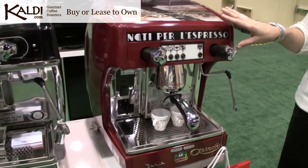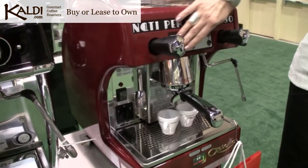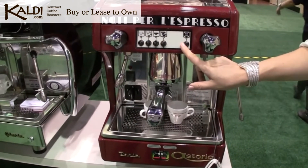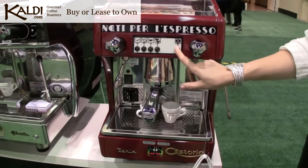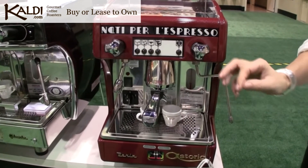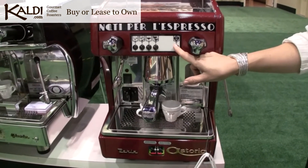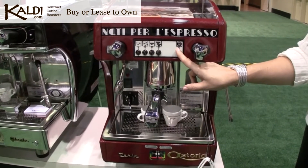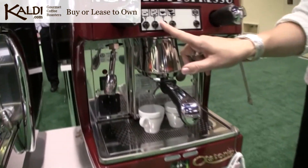The two options available on the Perla are the automatic with the pre-programmed dosing buttons that you see here and the manual override, or a semi-automatic version that just has the one manual control. A person with a higher level of skill may prefer to use the manual, versus someone just pushing a button for the dosage that they need.